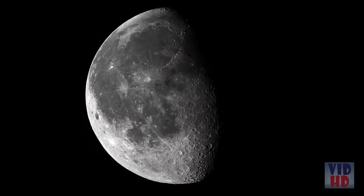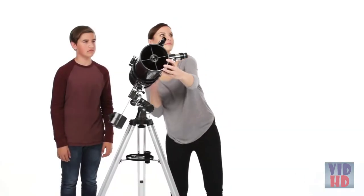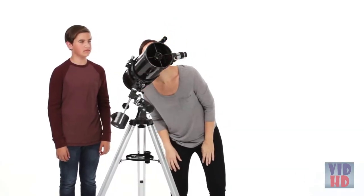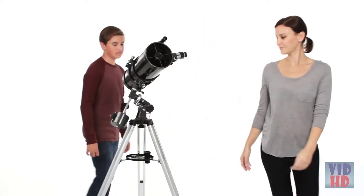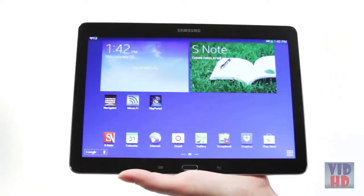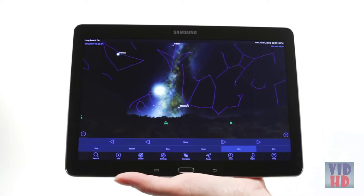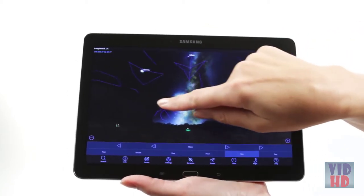Every Power Seeker offers great views of the moon and planets. A larger model will provide more detailed views and help you enjoy fainter deep-sky objects like star clusters and nebulae. When you're out under the stars, use Celestron's free SkyPortal mobile app for iOS and Android to locate objects in the night sky.